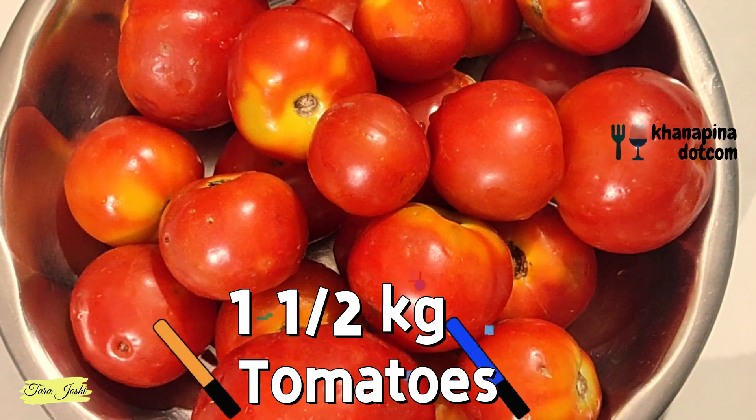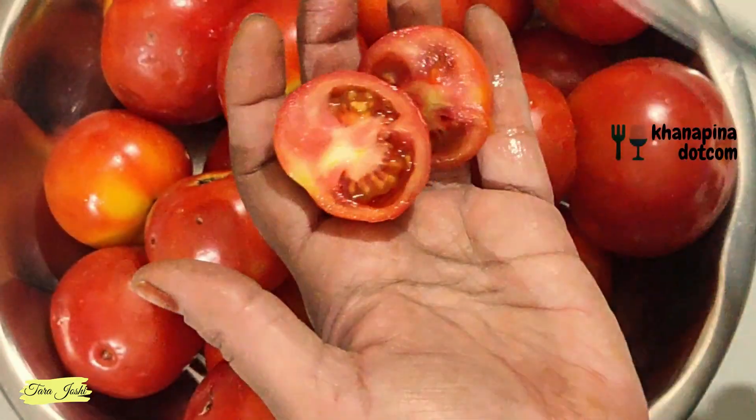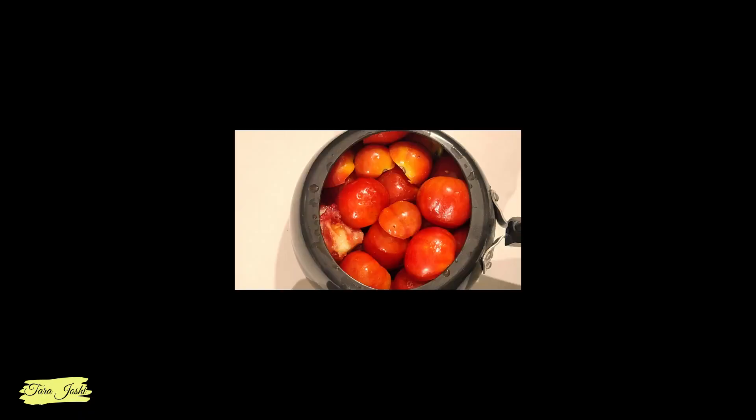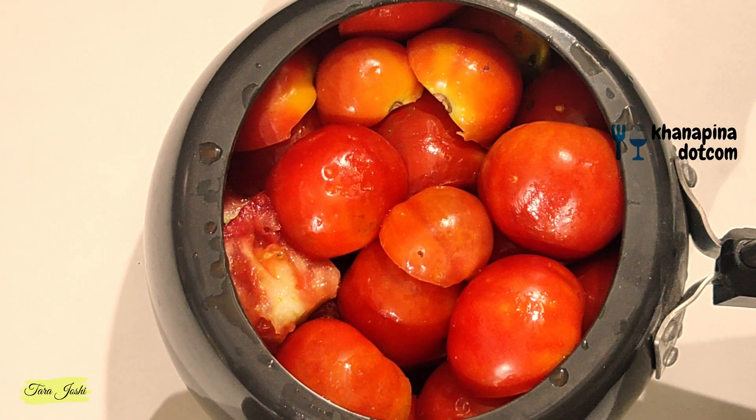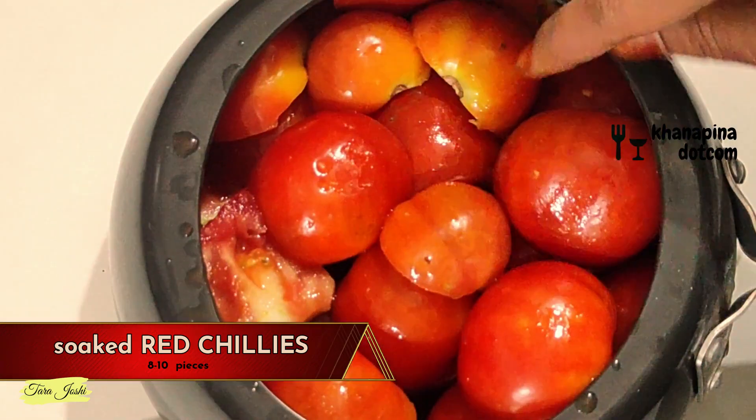I have taken 1.5 kg of tomatoes. We have to cut them into 2 slices — cut everything. Now we will add some ingredients. First of all, I am putting in 10-15 black pepper. You can also use it without it. We have added the black pepper.